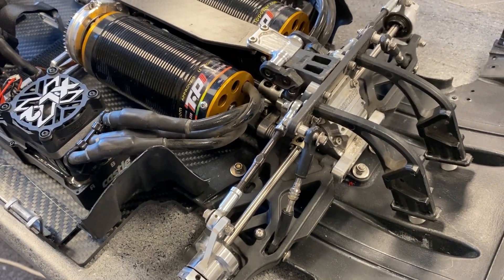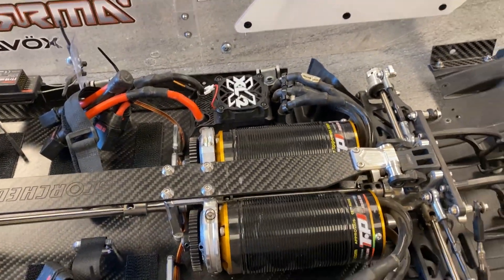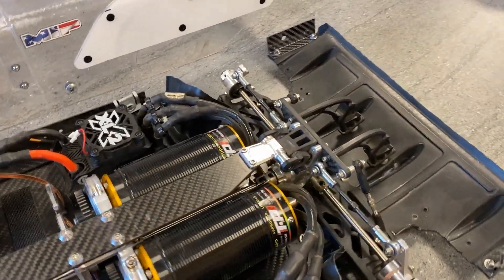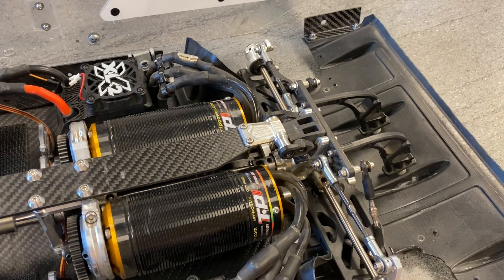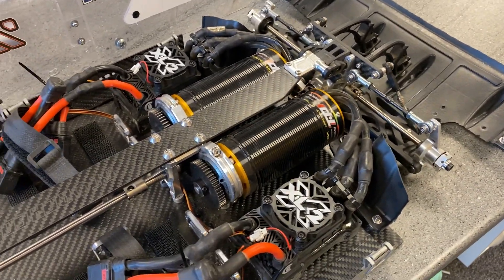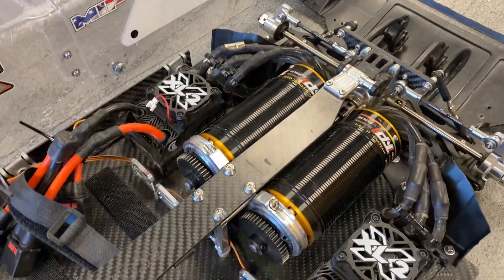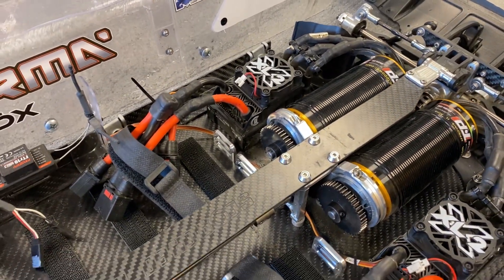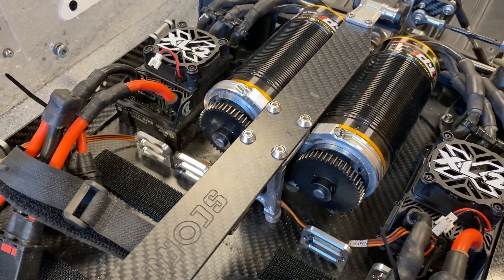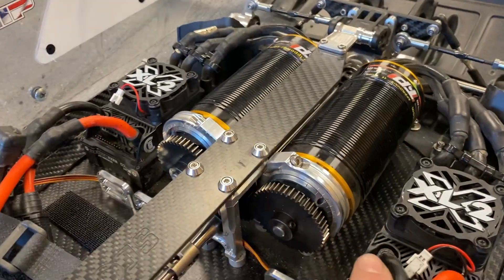The shocks on this car are locked out front and back, probably just due to the weight. We couldn't find a good way of using springs — there's so much flex in everything anyway that with this weight of car you don't need any springs.